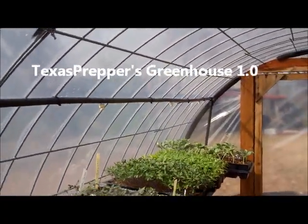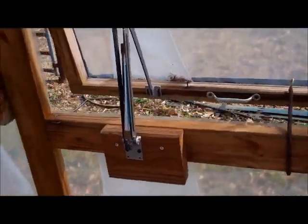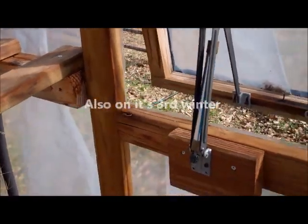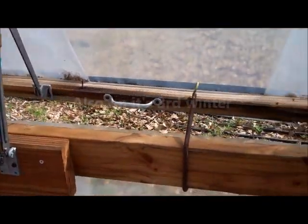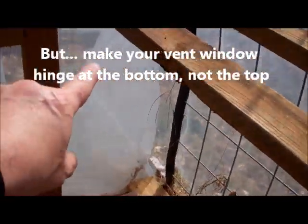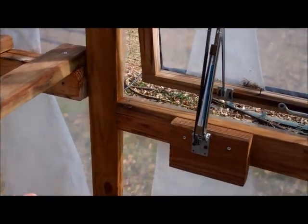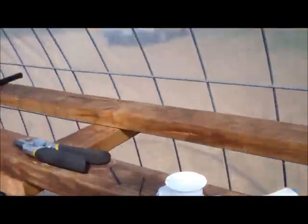Anyway, I'll come across here. There's my vent opener and you can see it's about 55 degrees outside right now, and you can see it's already starting to open when it gets about 80 in here. I really recommend some kind of vent opener. When I do the bottom I'll elbow it right there, come across here, then do a tee and run — depending on how many plants I have in here — a misting system up and down both sets of shelves, both sides of the greenhouse.